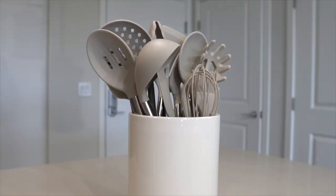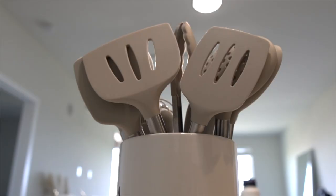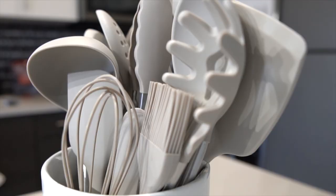Next I have these silicone utensils — I got mine in beige, shocker. They're basic silicone utensils that came in a pack and they're great. They actually came with a container in the same color, but I wanted something brighter, so I got this container from HomeGoods. It says 'tea' on the back, so I just flip it so there's no text on the front. I love the way it looks — very minimal and neutral, definitely right up my alley.